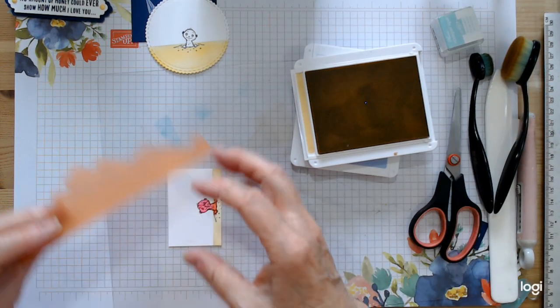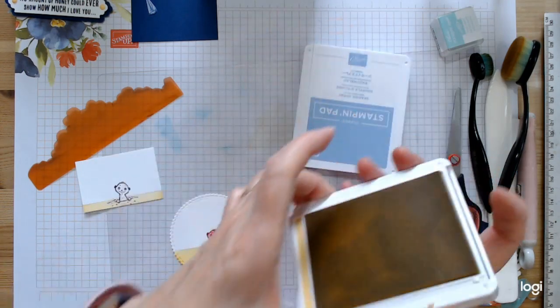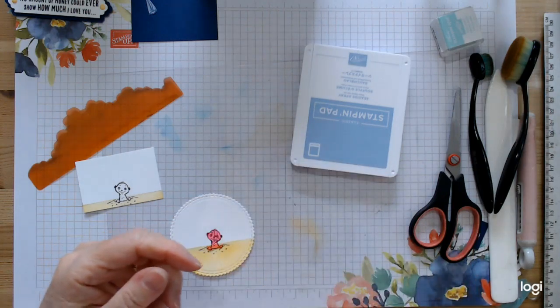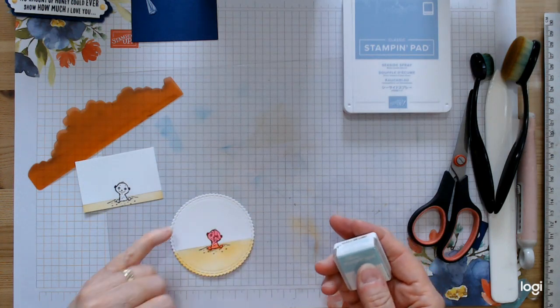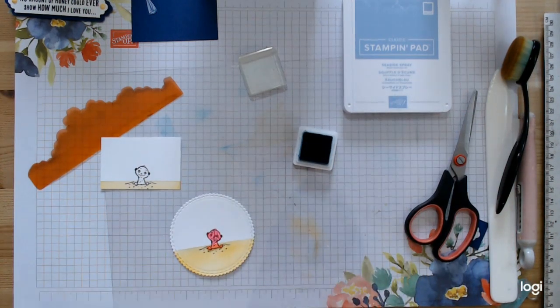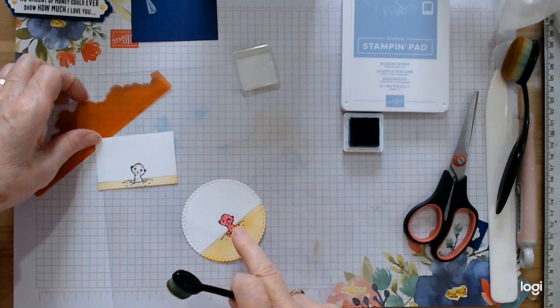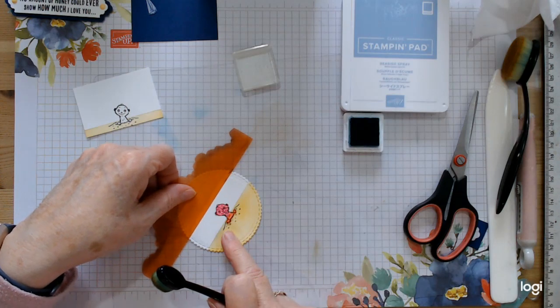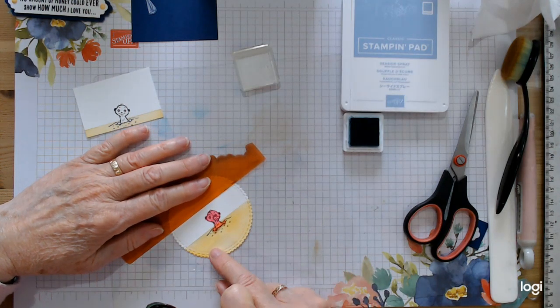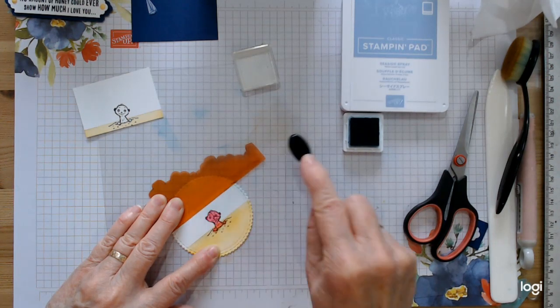That should do it, so we can pop this away. That was So Saffron, and we're going to go in now with Pool Party for the water and Seaside Spray for the sky — both blues. Get a tissue to clean the yellow off the paddle in case we mix it in. I'm giving myself a horizon line of about here, making sure it's kept kind of straight, then go in with your ink straight across to give the look of the sea.